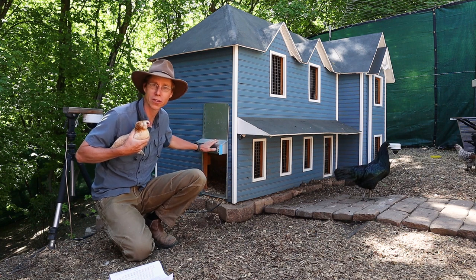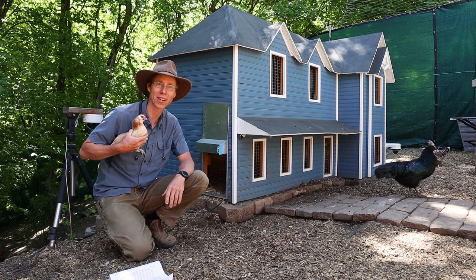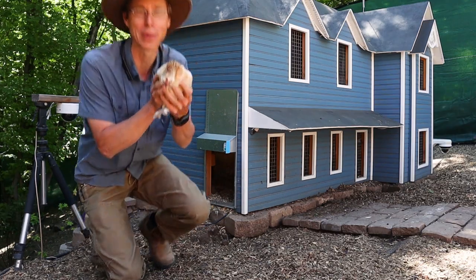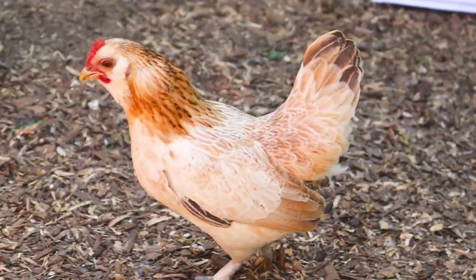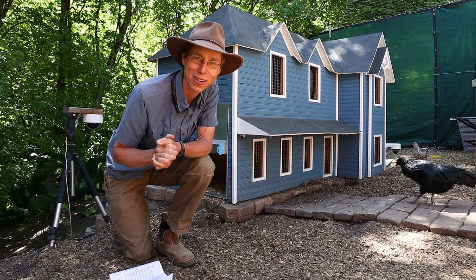I've got another one of these Adore Doors to set up, so come along and I'll show you how to configure it. This video is brought to you by Mabel — she is one of our pretty little chickens here at Our Chicken Life. Stop by and say hello at twitch.tv/OurChickenLife.